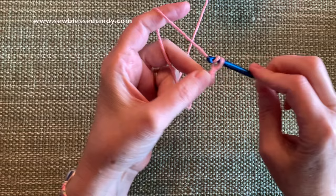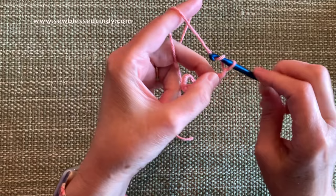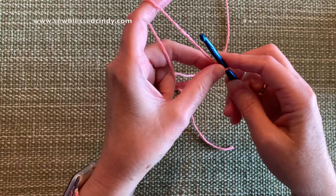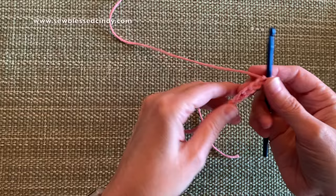I have a tendency to crochet very tightly, so I have to make a conscious effort to be a little looser in my stitches. Continuing to count: six, seven, eight, nine, ten, eleven, twelve, thirteen, fourteen, fifteen, sixteen, seventeen, eighteen, nineteen, twenty, twenty-one, twenty-two, twenty-three, twenty-four, twenty-five, twenty-six, twenty-seven, twenty-eight, twenty-nine. That's twenty-nine chain stitches.